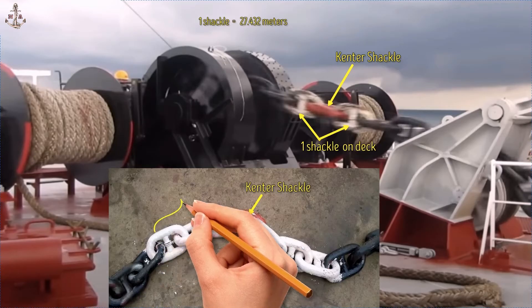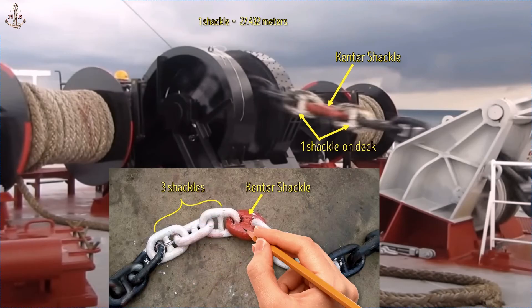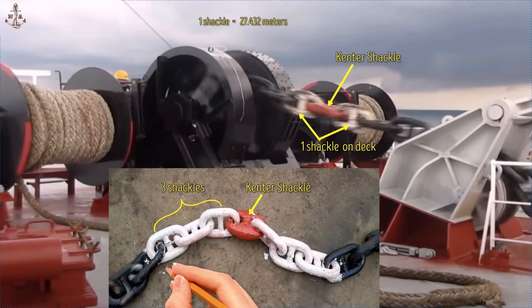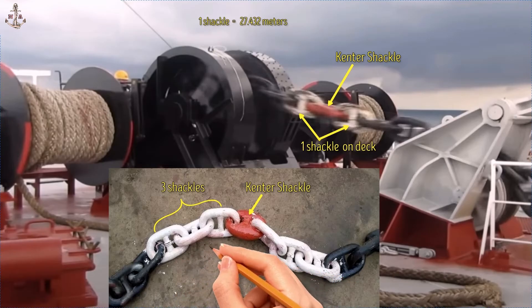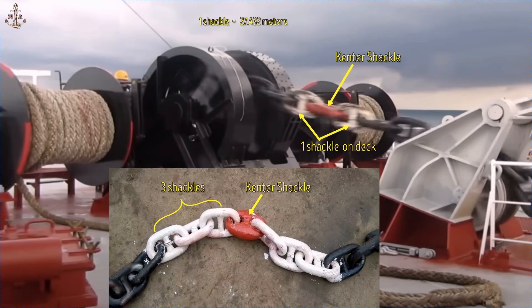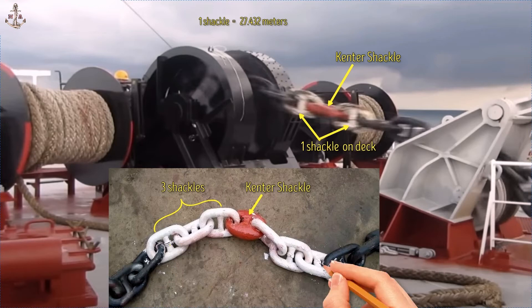This photo shows a marking that reads three shackles. This is the kenter shackle, painted red. On both sides of the kenter, three anchor chains are painted with color white, so the reading is three shackles. In addition to white paint on the anchor chain, a rope or wire has been tied so that if the paint is removed, we can still determine the number of shackles. This is how to read the markings on our anchor chain in order to determine the number of shackles that have been dropped.